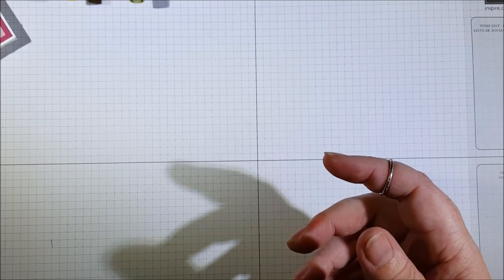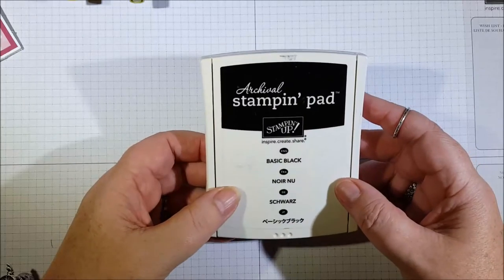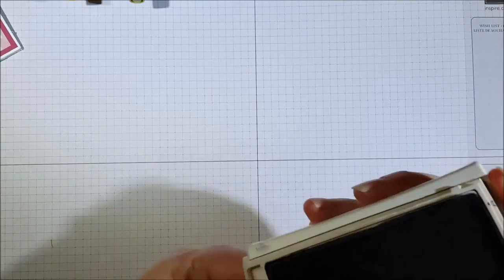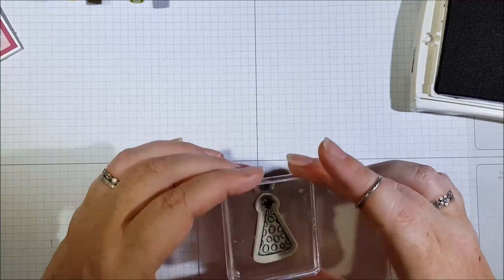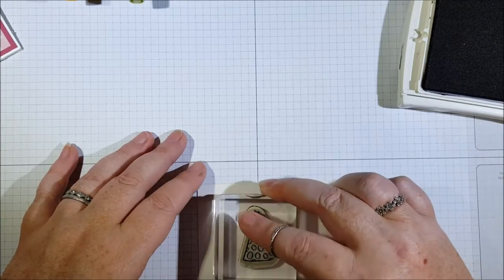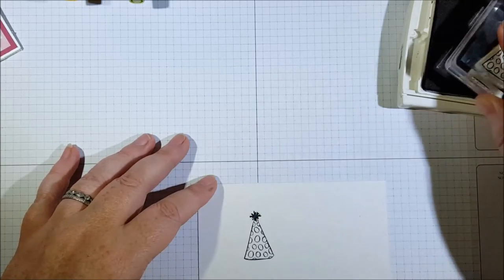I'm just using the basic black archival ink pad because you can use that for watercoloring. I've attached my little stamp to my block — just stamp it straight down.